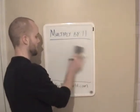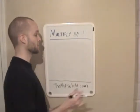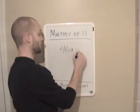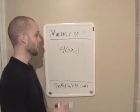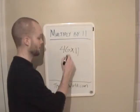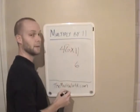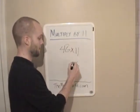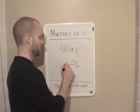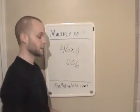So we'll go ahead and look at another example. And this works even if you're multiplying by 46 times 11. A lot of people have their own methods for multiplying 2-digit by 2-digit, but as you can see, it's very easy if you use the 11 method. You first write the first number down, 6. Then you add the numbers together: 4 plus 6 is 10, write 0, carry 1, and 4 plus 1 is 5. So 46 times 11 is 506.